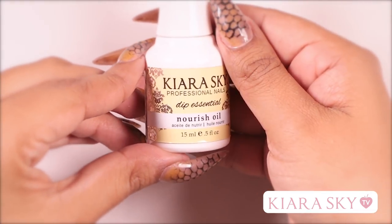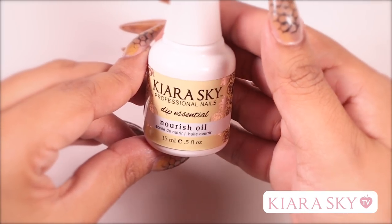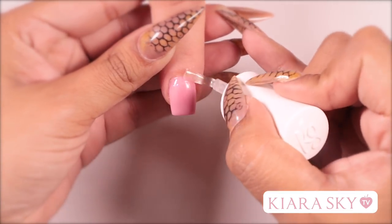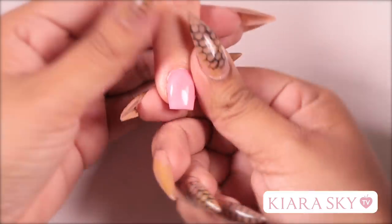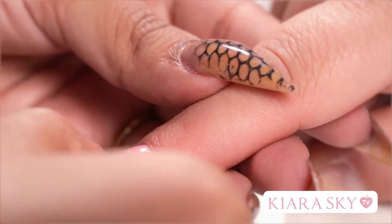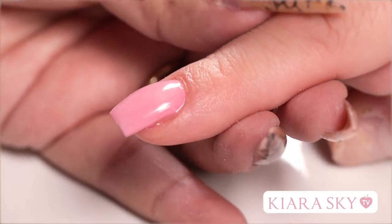After she's done curing, I'm going to grab Nourish Oil from Cura Skye and apply this to her cuticle area. When you have a client that likes to bite the skin around her finger, you should recommend that they apply Nourish Oil or cuticle oil every day, maybe two to three times a day. This will soften the skin around the nail and they'll be less likely to bite it.